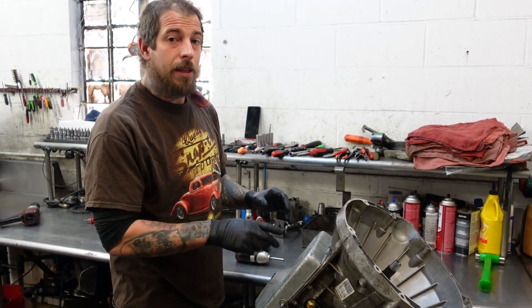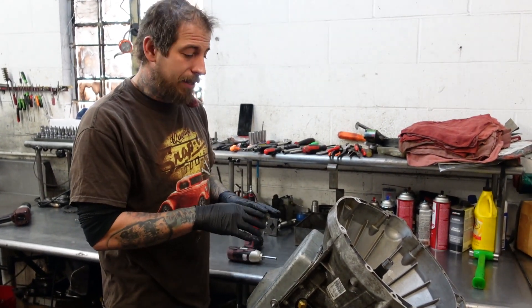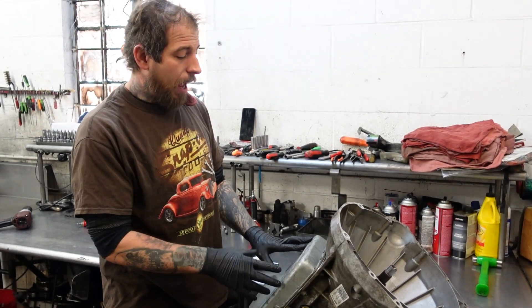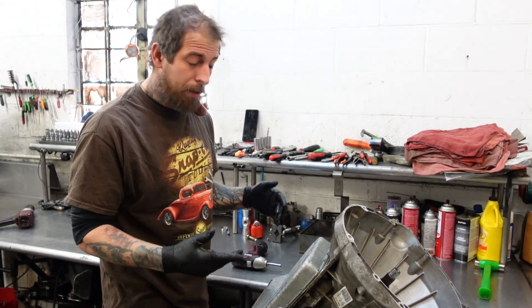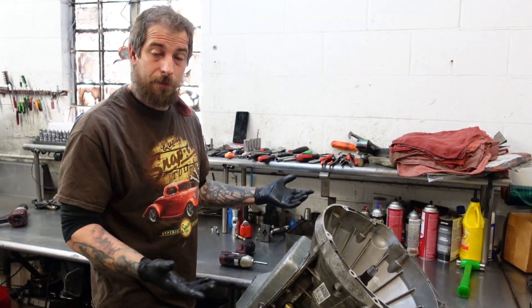The customer complaint is that this thing has a violent vibration any time he is above 25 miles an hour. I personally don't think that the problem is inside of here, but we're going to take it apart per his request and see if we can find anything wrong.